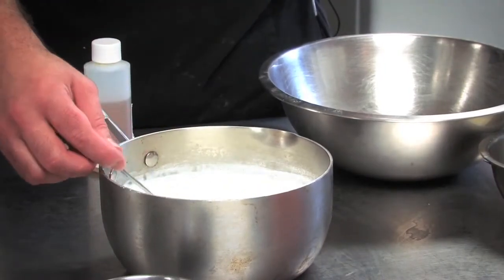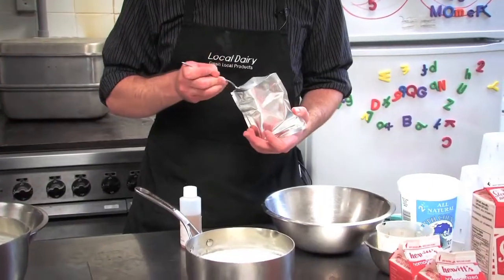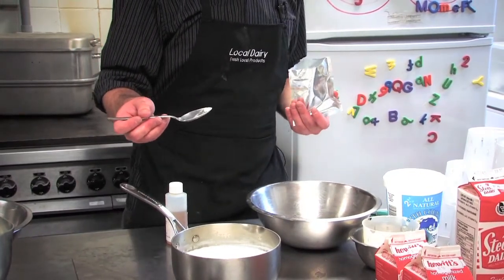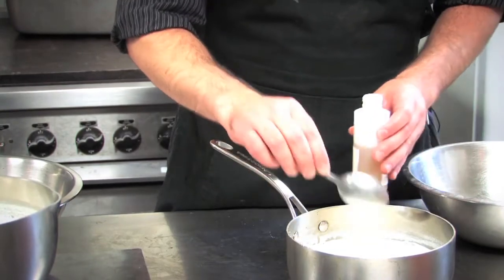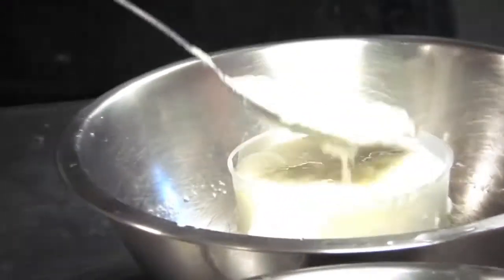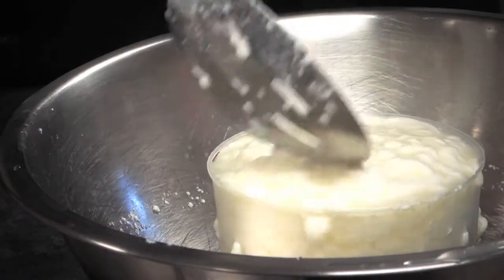We covered three basic recipes showing three totally different techniques. One was queso fresco, which is mainly a rennet-coagulated cheese. To make the queso fresco, we started with whole pasteurized milk, added a little bit of bacteria culture and a small spoonful of rennet. We let that sit for about 45 minutes so it could solidify and gel, and once it had turned into a custard-like consistency, we scooped it into cheese forms and let the whey drain out.